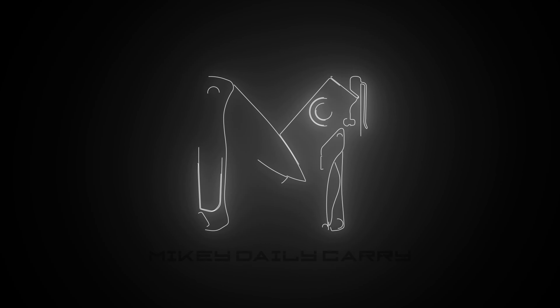Today I'm diving into my personal collection of everyday carry gear organizers — specifically my EDC carryalls that keep my gear in check. Hey, what's up, Mikey Messini here with Mikey Daily Carry, helping you build influence with everyday carry. On here I provide EDC gear reviews and tips to encourage you to carry daily, so if you're new here consider subscribing.